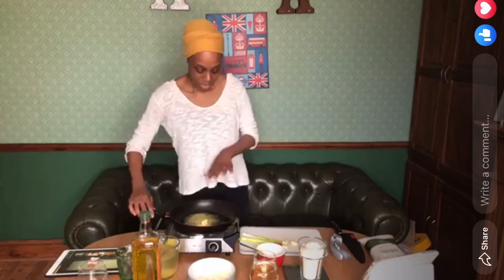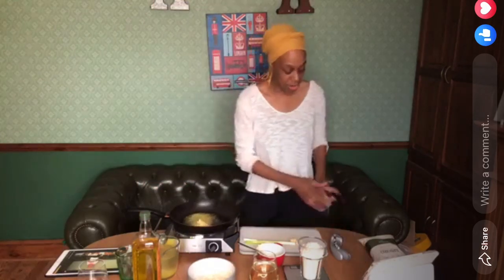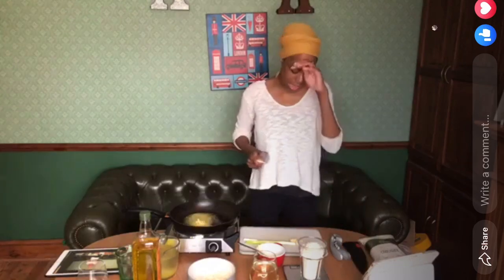I'm going to let that get nice and warm. In the meantime, the other things you need are onions and garlic.